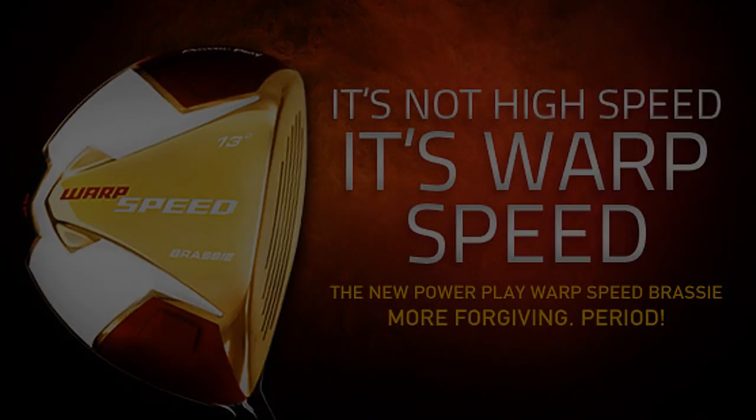Brassy, you say? Well, brassy is an old term for a low-lofted club to hit off the ground or a shallow-faced tee club.